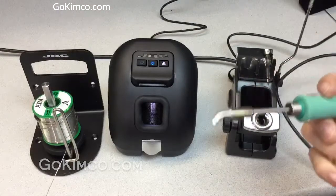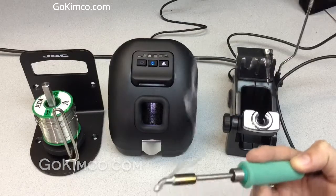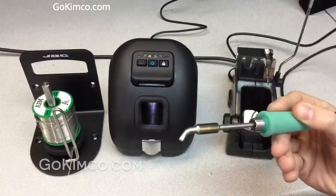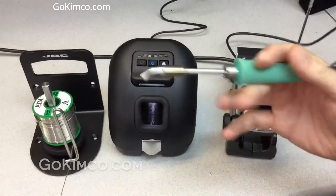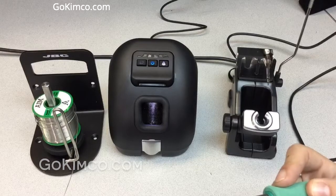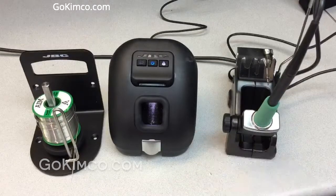As soon as I place some solder here, you can see — in a matter of one second the tip is clean. You don't have to use the sponge, which causes thermal shock on the tip, or the Brutal Pad with all its splashes. Always remember to tin the tip — super important to avoid oxidation before leaving it in the cradle.